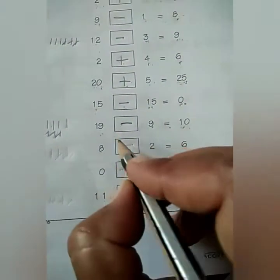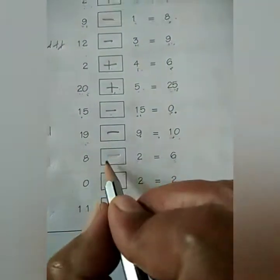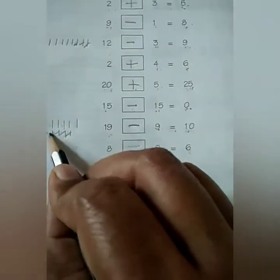Okay? Whenever you get confused, you can solve the sum with the help of fingers or lines also.